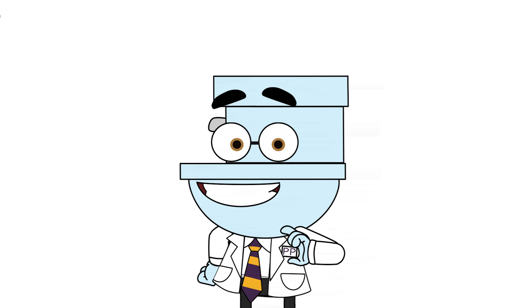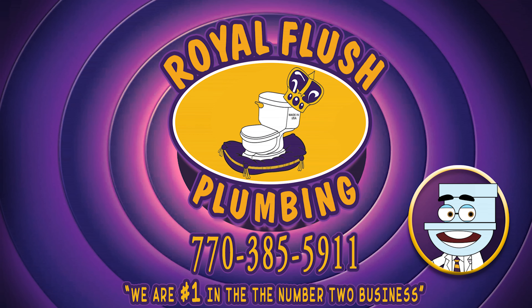Now that you know how a toilet works, you can go out there and tell everyone! And of course, don't forget to mention who you learned it from — your friend from Royal Flush Plumbing, Professor Potty! We're number one in the number two business.